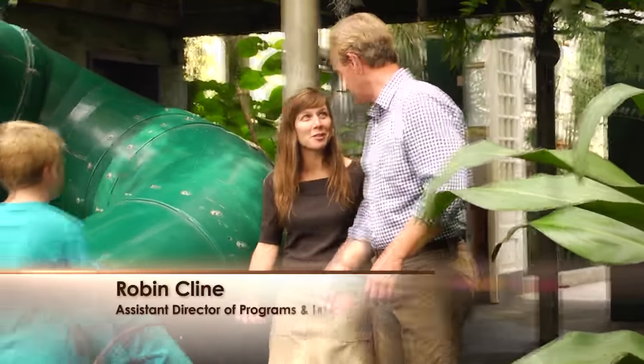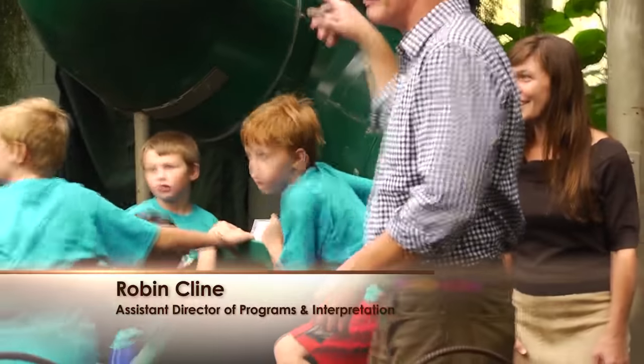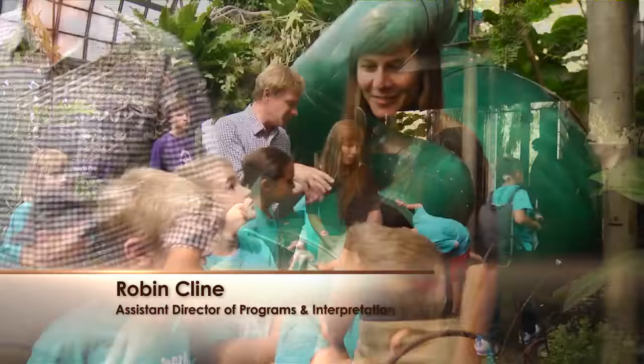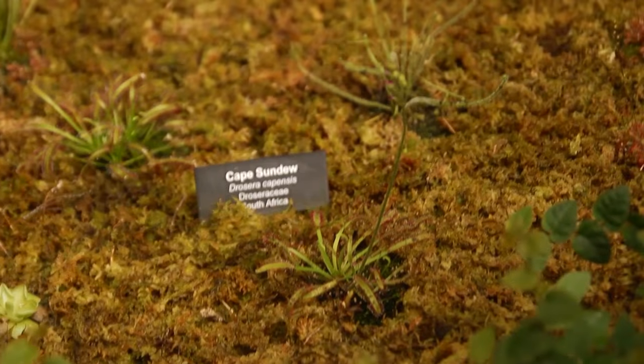Well, here we are in the middle of a conservatory. If you want to know that it's a kid's place, just put a slide in there, right? They're crazy about this. This must be the big feature here — these carnivorous plants. If you're a kid, you want to see a plant move.